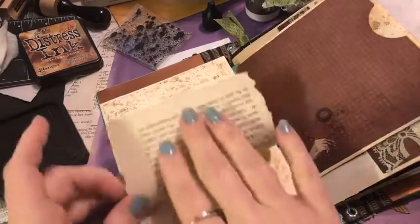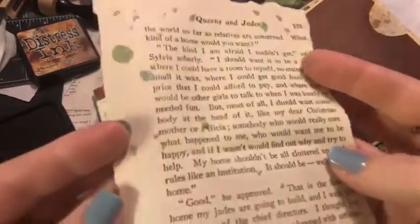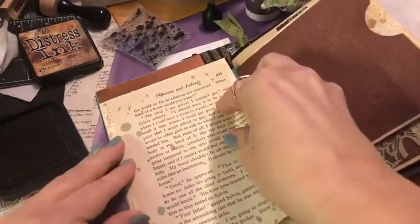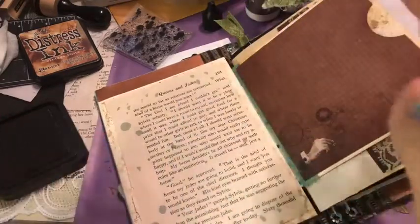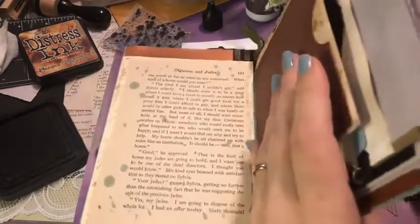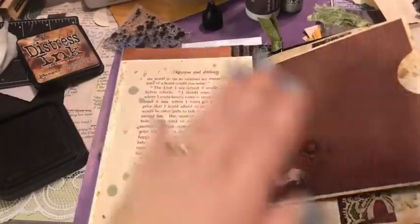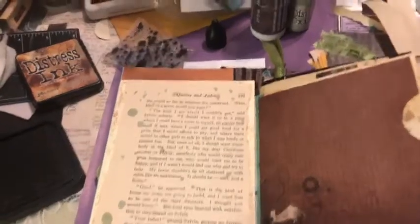I got some really cool splatters there! Distress oxide products — Tim Holtz — just when we think we are good to go, Tim says he has a whole bunch of new stuff and there goes our wallets. He's been doing that to me for years. I'll get one thing purchased and think I've got everything I need, and then he comes out with new stuff.